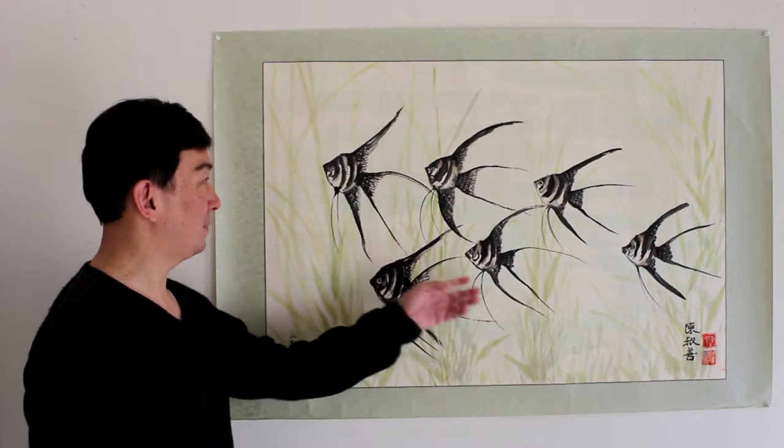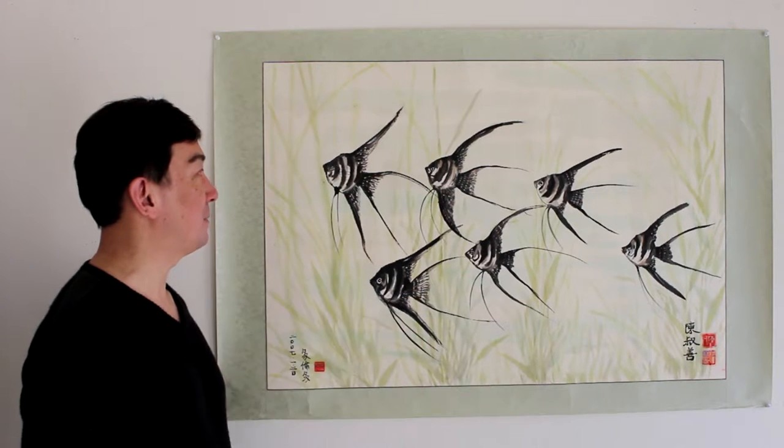As you can tell by the Angel Fish and the background of the painting, I love tropical fish. I have had them since I was a tiny little kid. But even though I've been having fish for so many years, I'm still not an expert, because sometimes they did not grow up as I expected or they don't last too long.